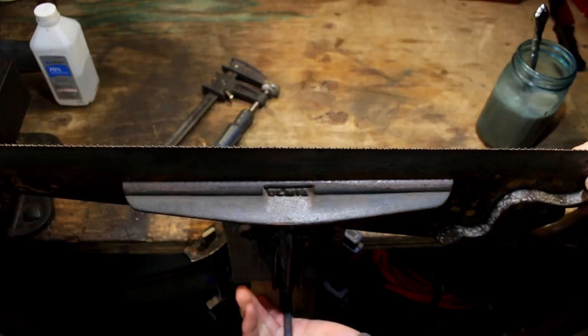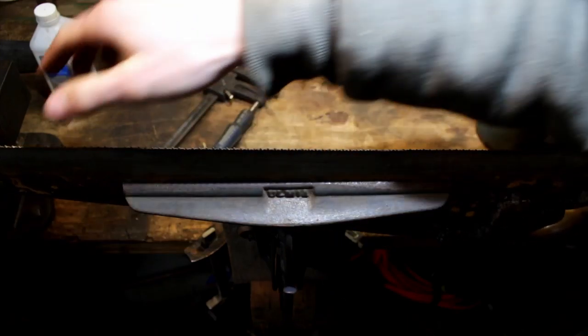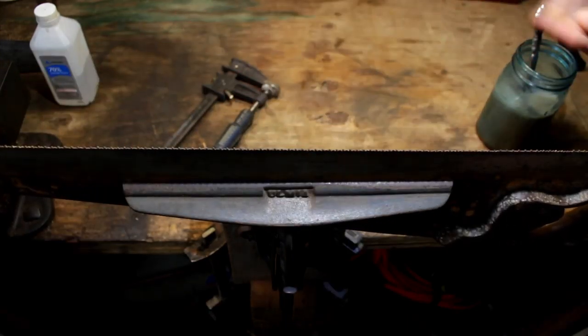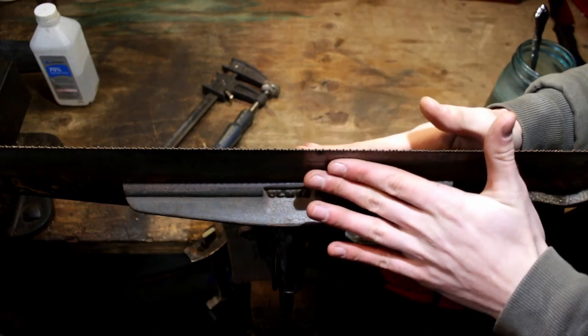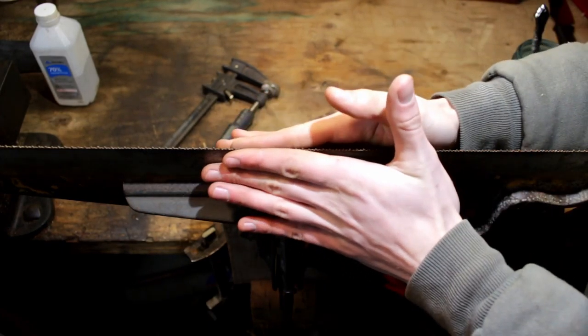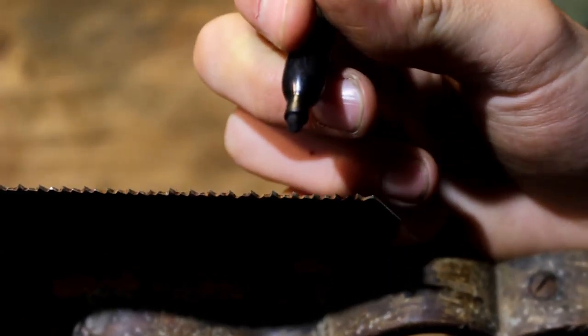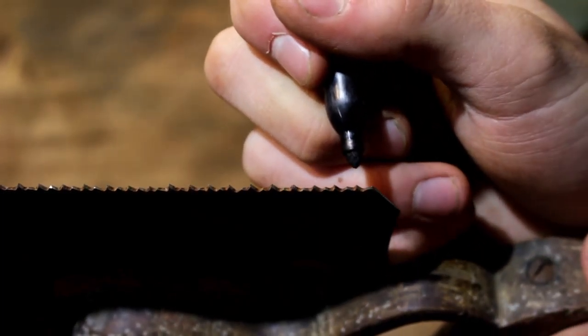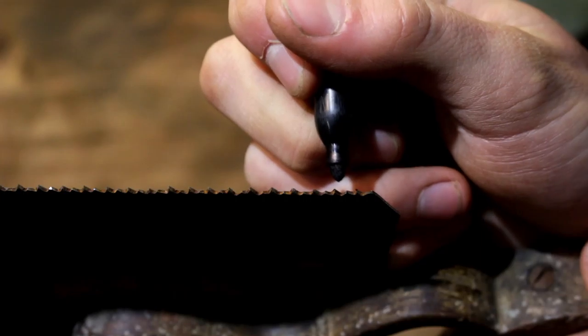Once you've got your two inches done on each side, just clamp your saw on the vise, and try to keep it even on this side and this side, because we're going to joint it and we don't want the saw to bow on us or flex at all. Just check that and check to see if everything's looking nice on the saw, which it looks like it does.